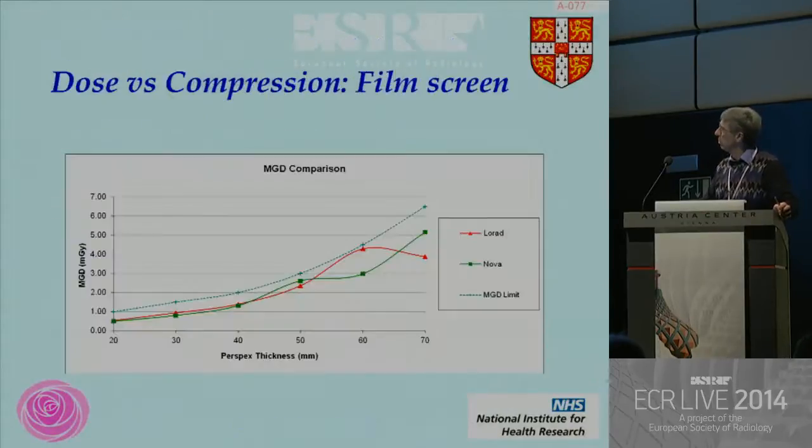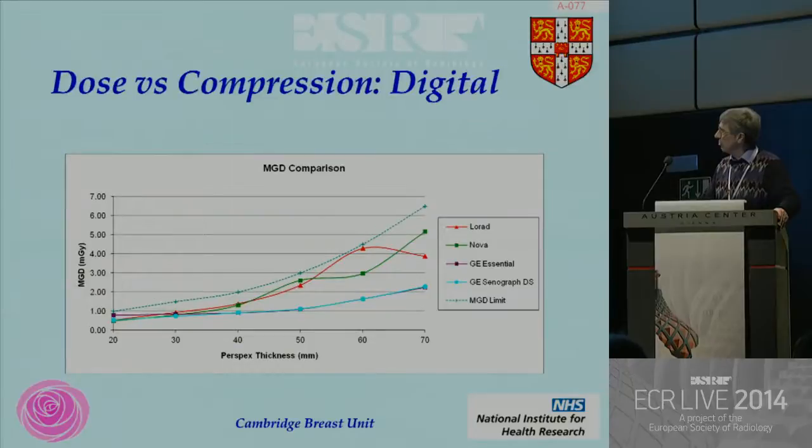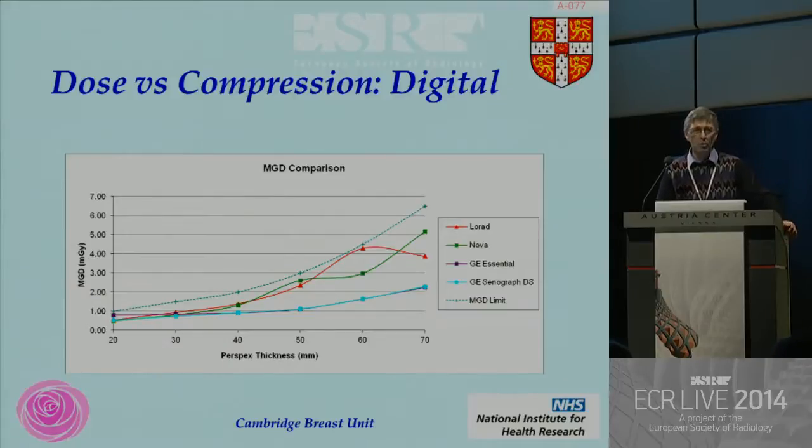That's less of an issue for digital. On our two old film screen systems, you can see there's a major increase in dose as the thickness of the breast goes up. When you go to digital, it is much less of an effect, but over about five centimeters all the systems show dose going up. It probably isn't important if you've got a 75-year-old, but there are people in this room imaging women in their 20s and 30s with mammography, and if you're doing that regularly that dose makes an awful lot of difference. You have to optimize your dose.